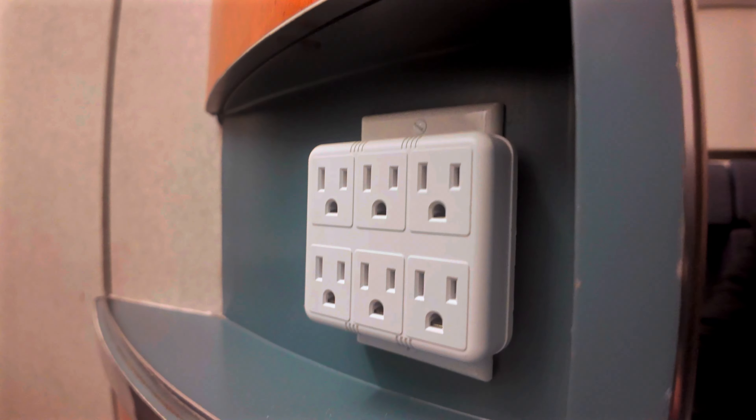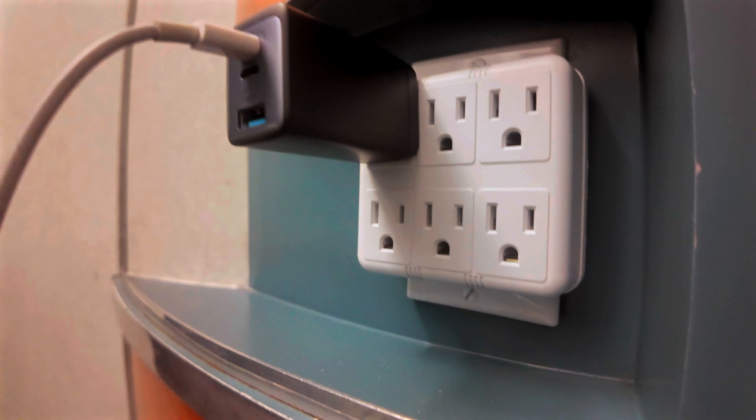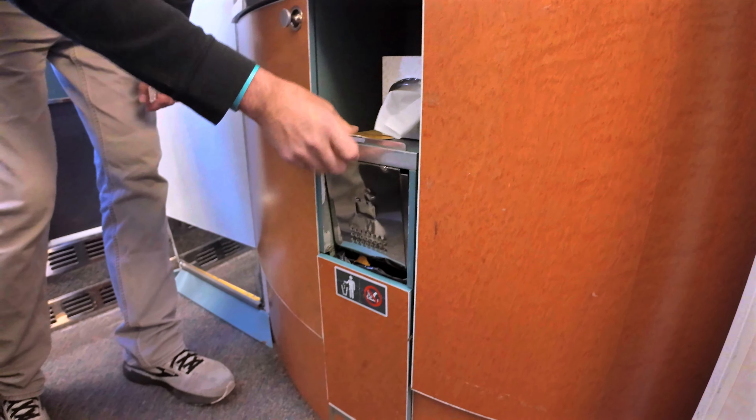If you need more plugs, travel with one of these — that way you and your friend, family, or child can plug in. There's also a yellow cubby hole, a trash can, Kleenexes, and a sign to make up your room or please do not disturb.